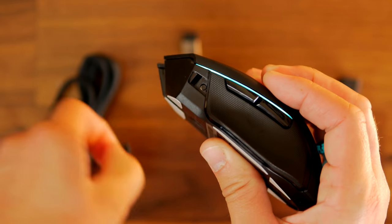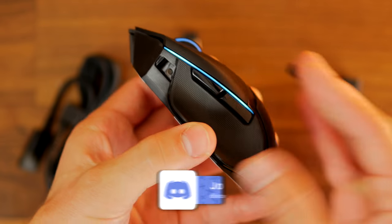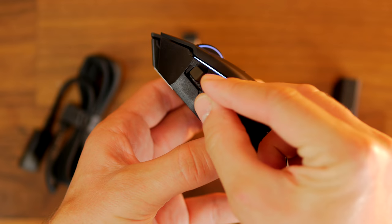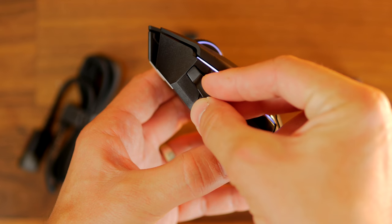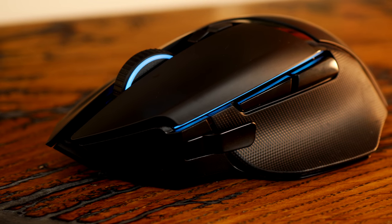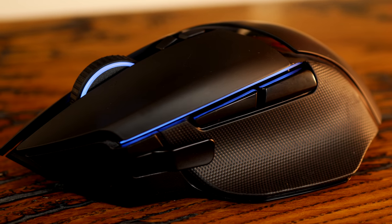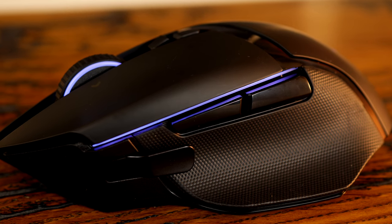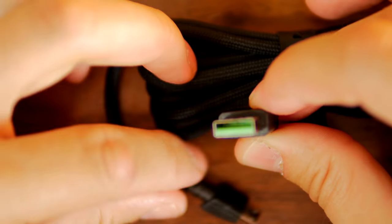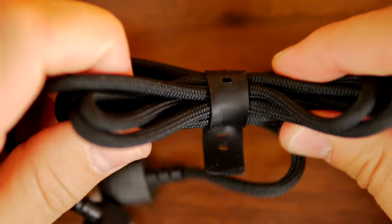The Basilisk Ultimate is definitely the better looking of the two mice and perhaps more interesting. You have simple things like left and right click on the mouse wheel, but there's also a paddle that you can add in. It's a multifunction paddle that clips into the front. It has a really interesting feel to the way it presses and actuates — I find it really interesting and delightful.